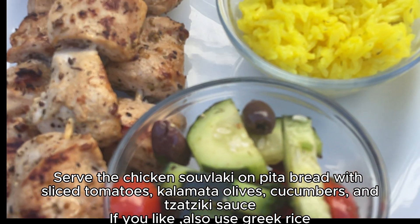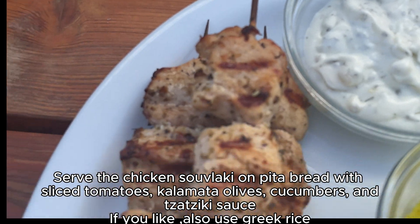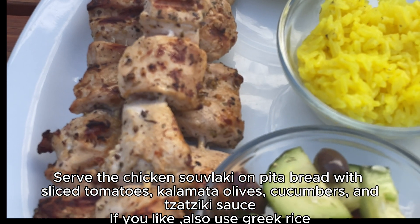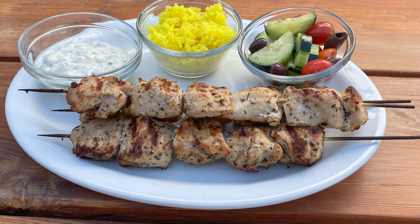Serve the chicken souvlaki on pita bread with sliced tomatoes, Kalamata olives, cucumbers and tzatziki sauce. If you like, also use Greek rice. Mmm, yummy! Don't forget to subscribe for our weekly recipe.